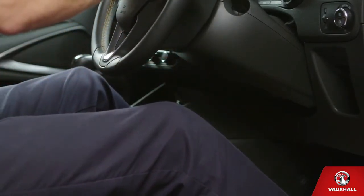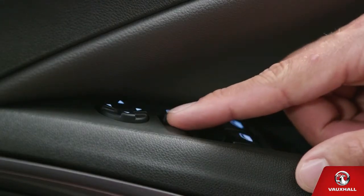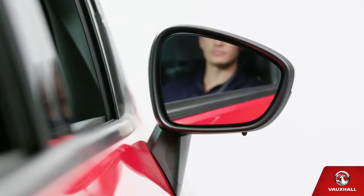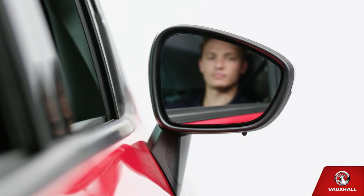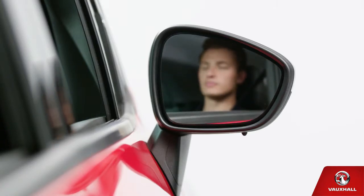All set? Now for your wing mirrors. You can adjust them by selecting left or right using this switch, and then moving the mirror with these buttons. Up a bit, a little more, back a bit — there, perfect.